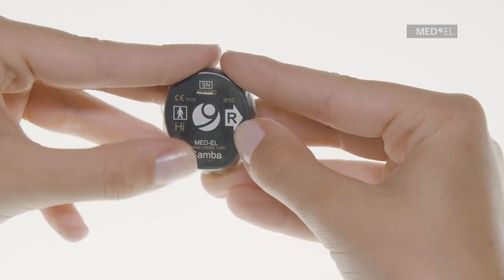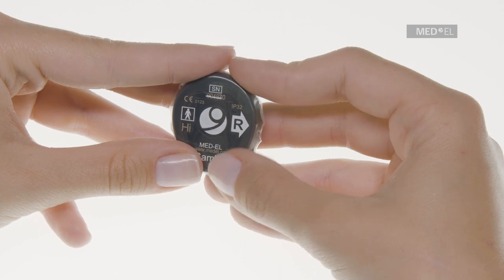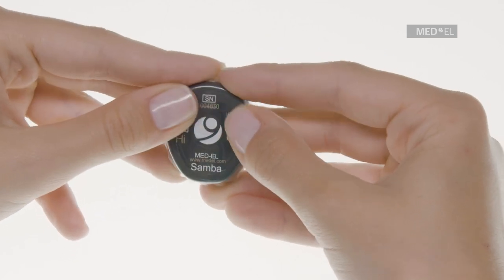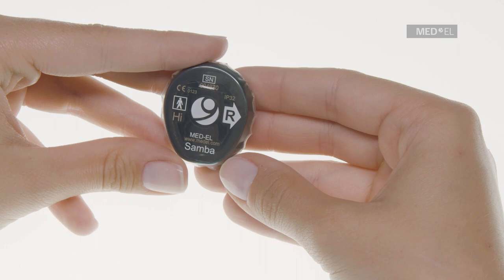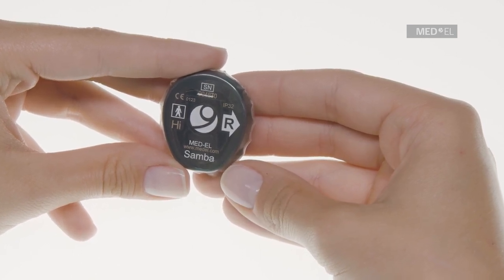Also, ensure that the tape fully covers the rim of the Waterwear skin opening and is not offset or misaligned. Firmly press down along the adhesive section to make sure that Waterwear adheres completely.